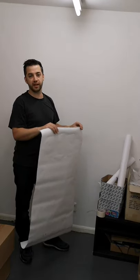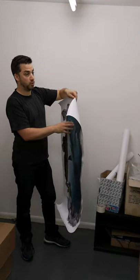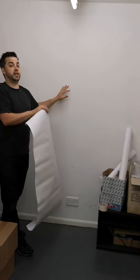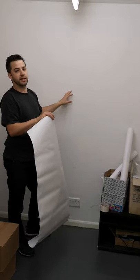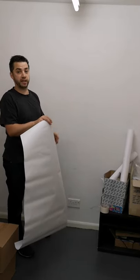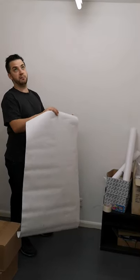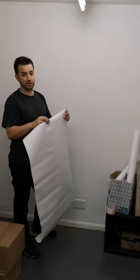Now what we're going to do is start to apply the wall smash. A couple of things I didn't mention: if you've freshly painted your wall, let it sit for at least four weeks. It might sound like a long time, but paint won't cure properly until about four weeks, and applying this onto there might start to peel the paint away. So if you have decorated it, just give it a bit of time.